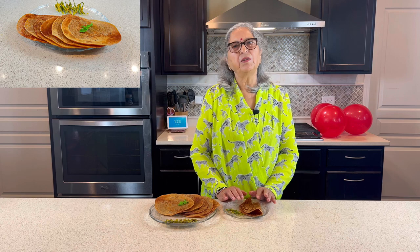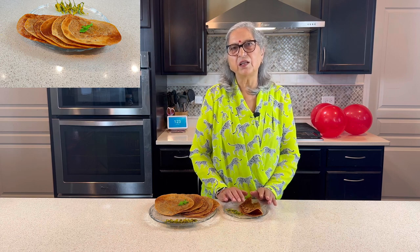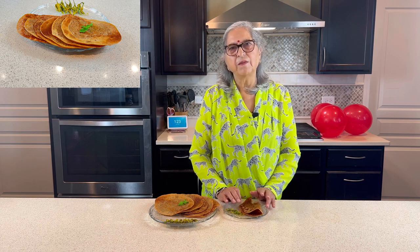If you haven't subscribed yet, please do subscribe. Give views, comment, share. Don't forget to click the bell icon so you will receive notifications. Now we will meet in the next recipe. See you in the next recipe. Namaskar.